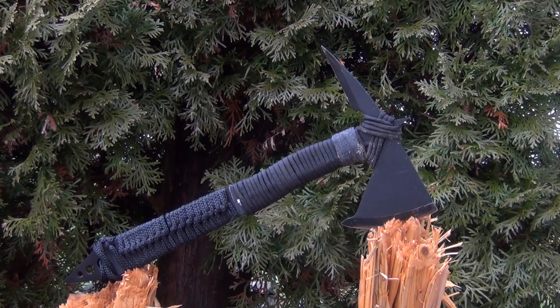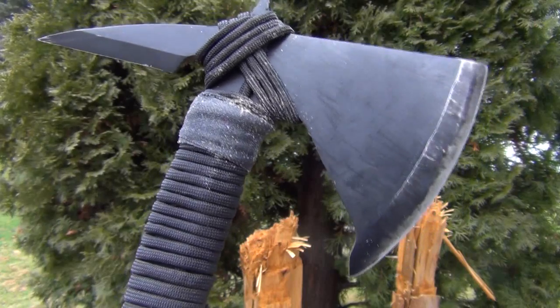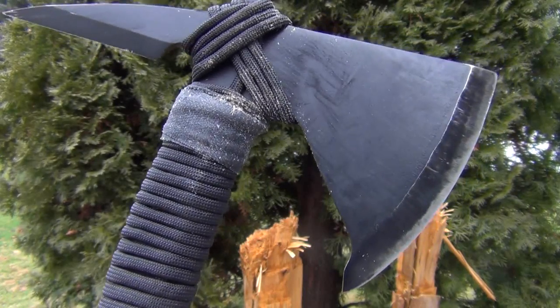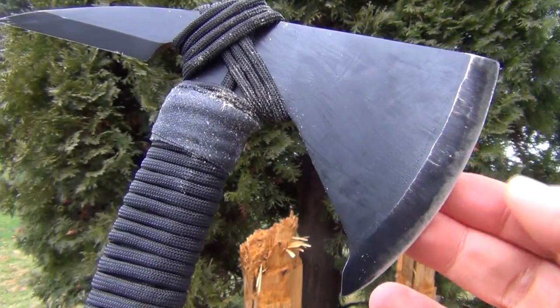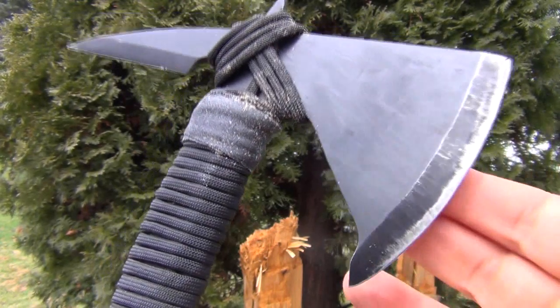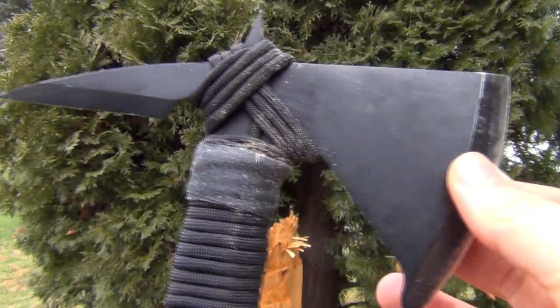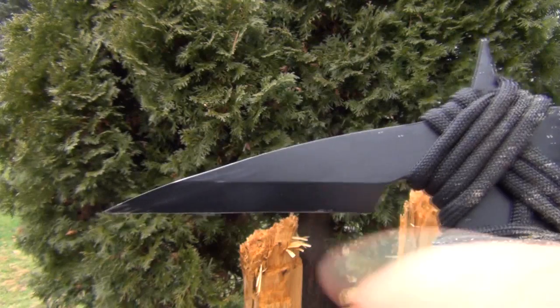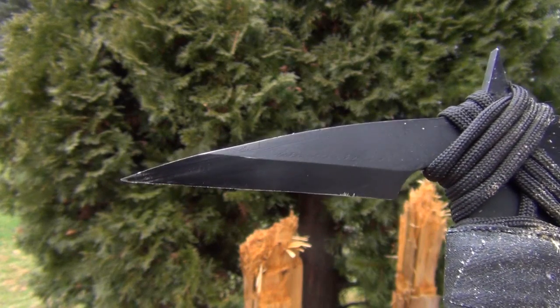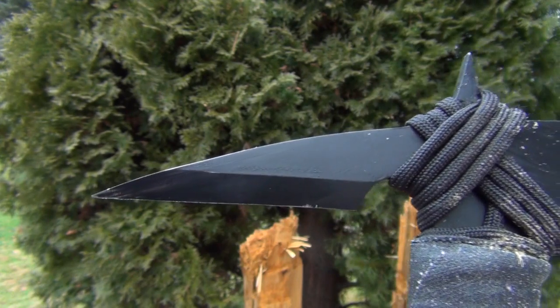Let me show you these in close-up. As you can see from the wear and tear marks, I have already tested this and beat it up. The edge was not too bad when it arrived, but I went ahead and reprofiled and sharpened it anyway. Now it is extremely sharp. The back spike is just wickedly pointed, and an edge has been put on the bottom there.